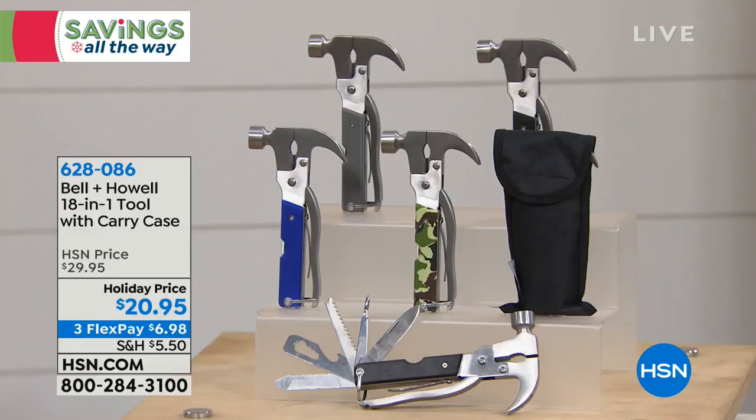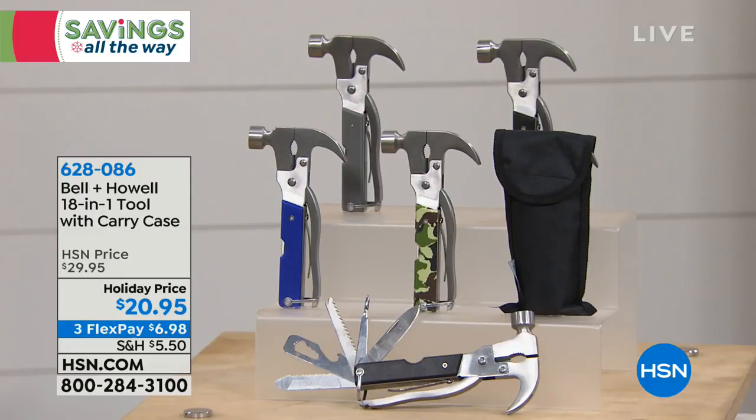When you buy these today, we have a selection of colors. We don't have as many as we used to, but we do have a selection of colors. You've got the camo, you've got the blue, you've got the black, and you've got the gray.